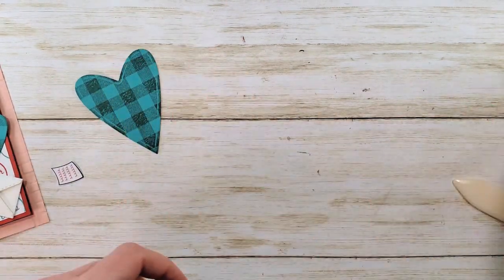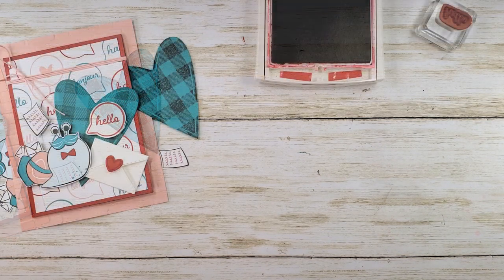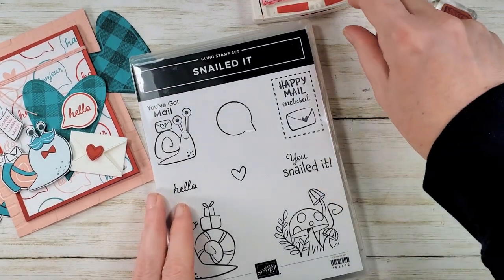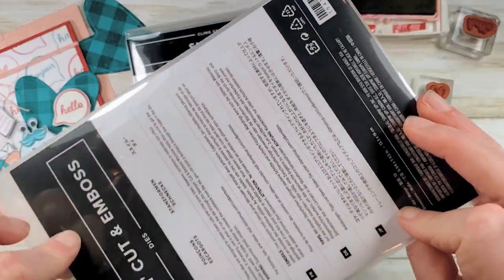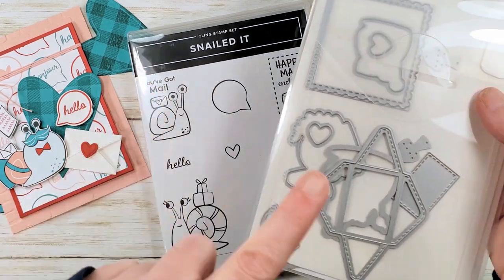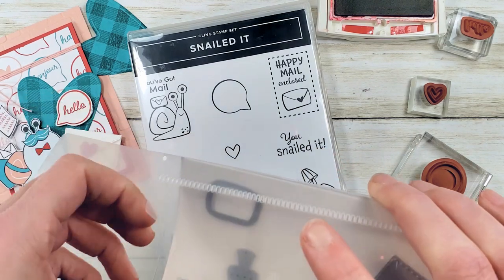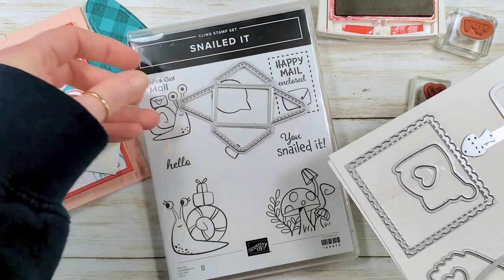While we're inking, let's stamp. I'm going to show you what I'm going to do — this is the snail dies. You can buy the snails as a bundle, which includes the eight-piece cling mount stamp set and the dies together from Stampin' Up. When you purchase them together, you get a 10% discount. We're going to make this fun little envelope.